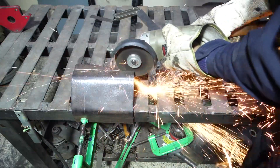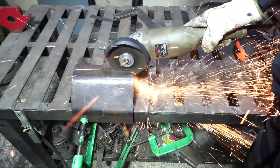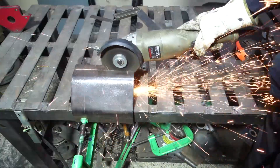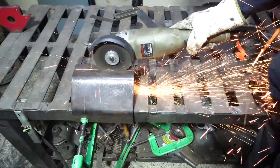You see, the disc is guiding itself. This isn't safe, but I am showing you this to show the pressure you will need — or better, not need — to cut.